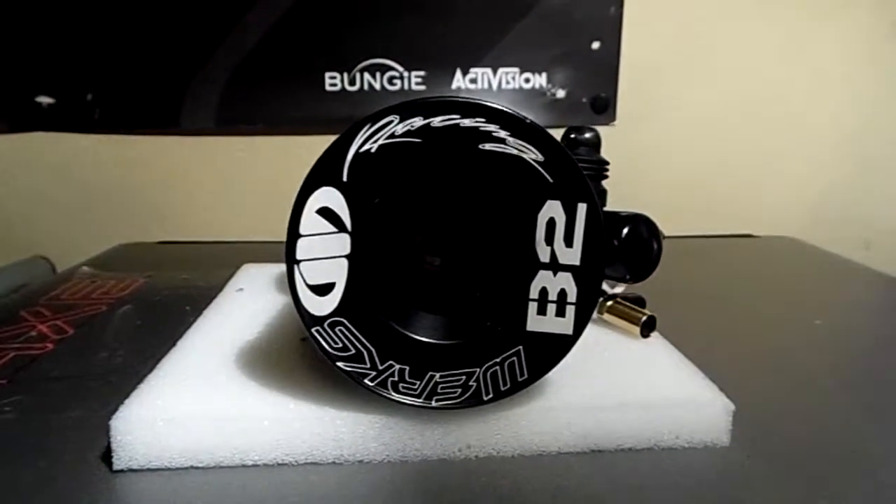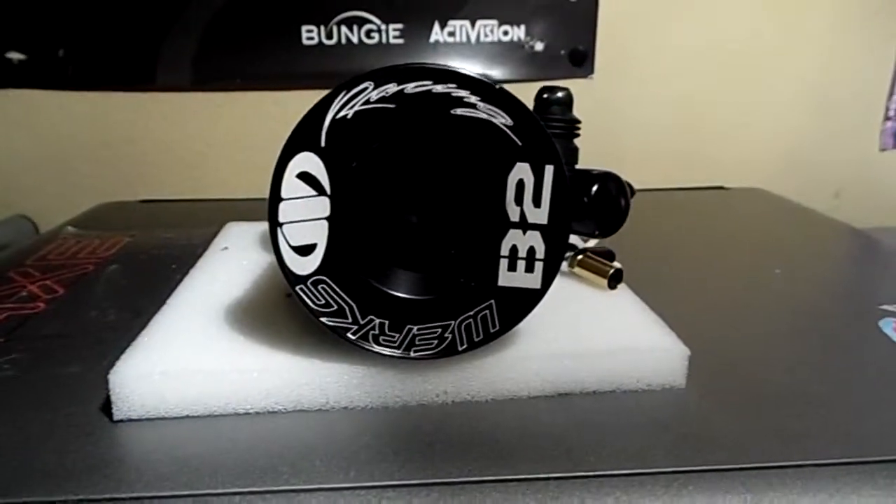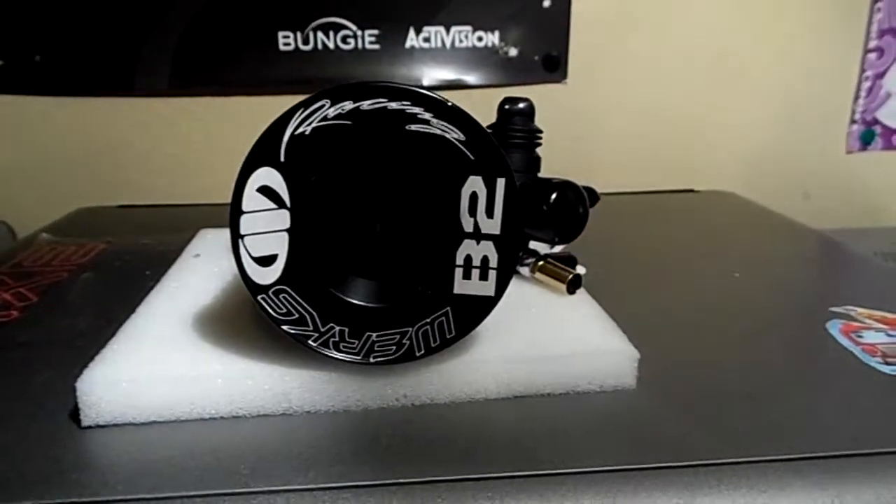First question he asked was, is this a stock or a clocked engine? Neil hasn't got his hands on this, so yes, it is stock.